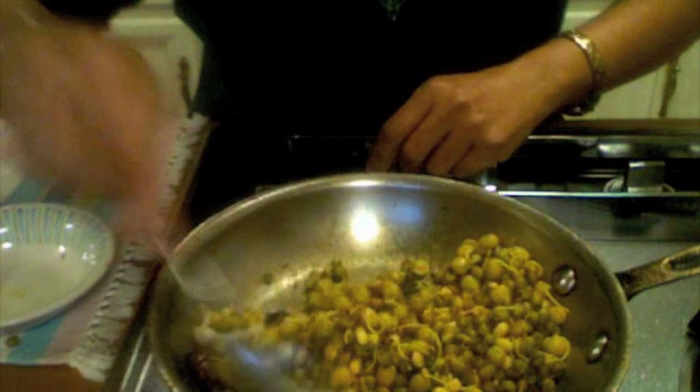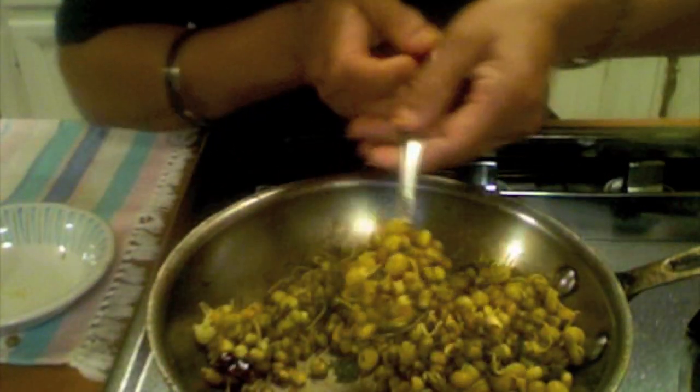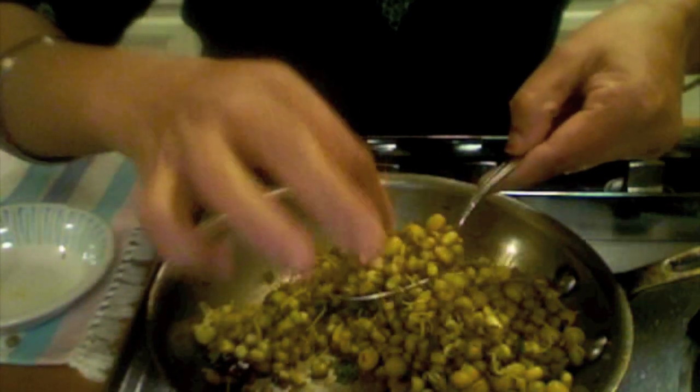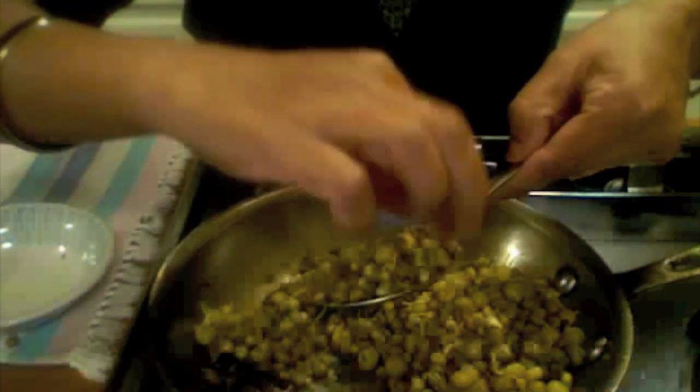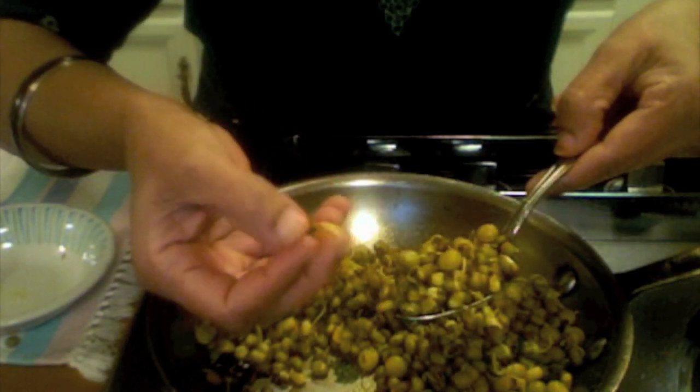It is done. I'm going to turn off the stove. It doesn't need to cook completely, just steamed a little, because they are already soaked in water so they're good.